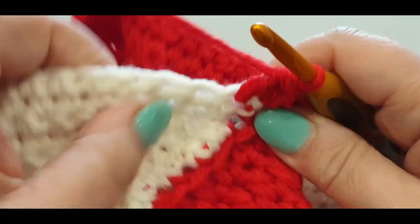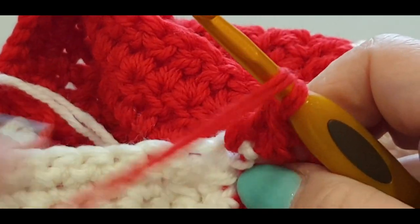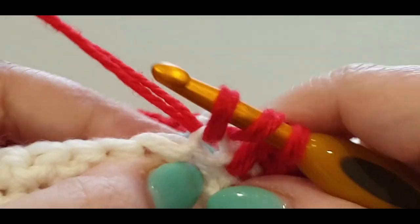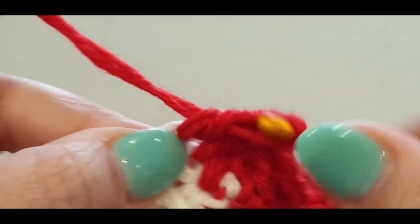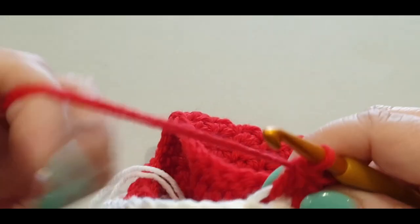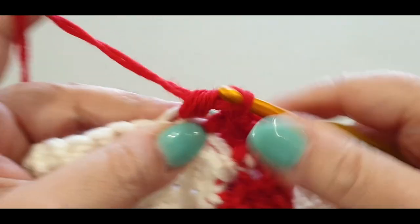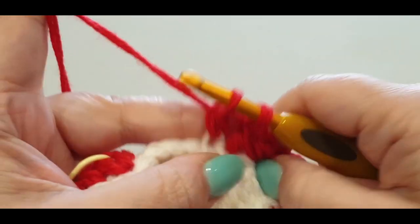We're going in the back loops again — you can see them right there — all the way across. There should only be about nine stitches. Pop a double crochet into every back loop — both threads, not just one. They're nearly there. Nine stitches and I'm on my second last stitch. Your last stitch is right there — go into the back loop.